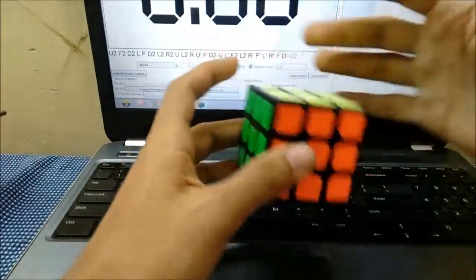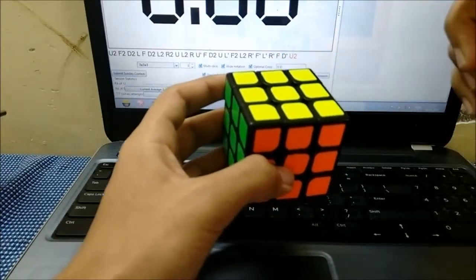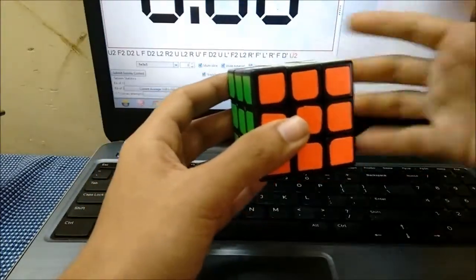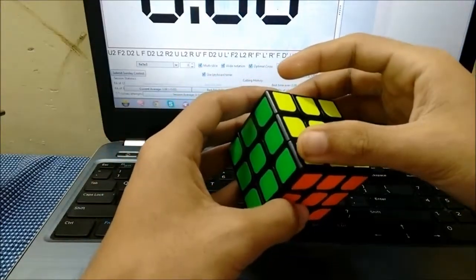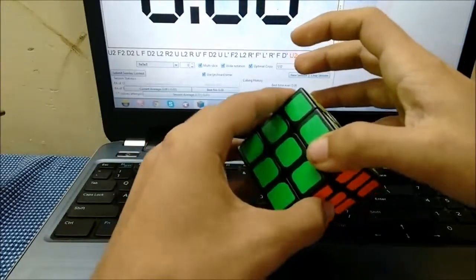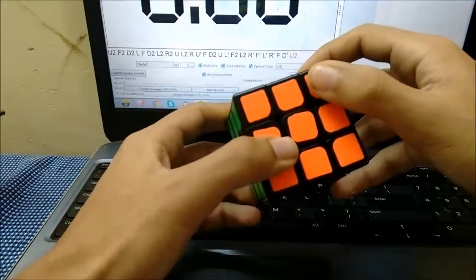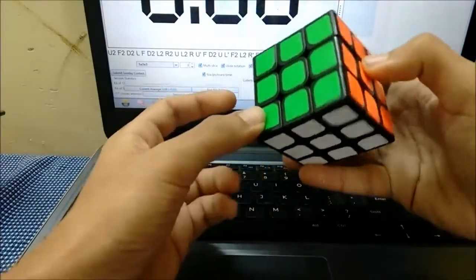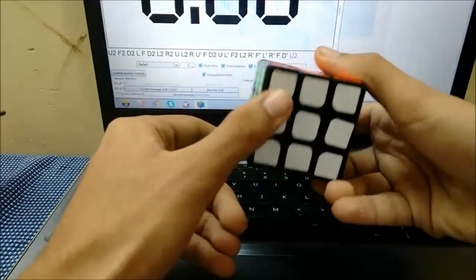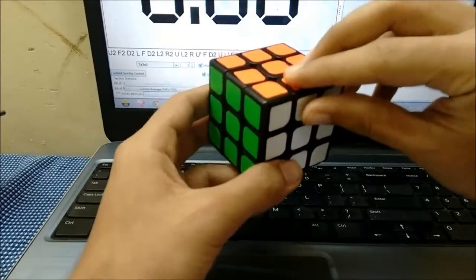For the corners, again starting from the left in a spiral fashion. Sometimes I have letter pairs that look the same for both corners and edges, which helps me. So again: A, B, C, D, E, F, G, H, I, J, K, L, M, N, O, P, Q, R, S, T, U — with this being my buffer.